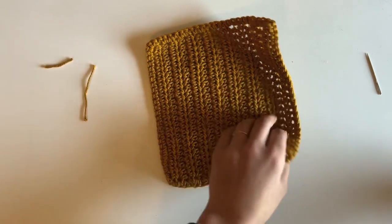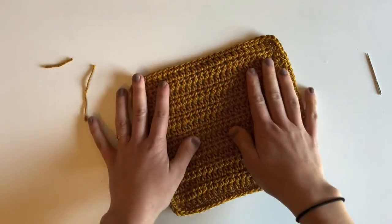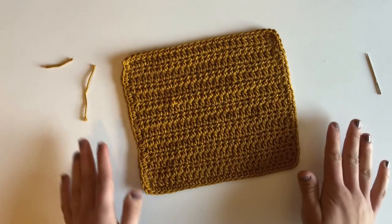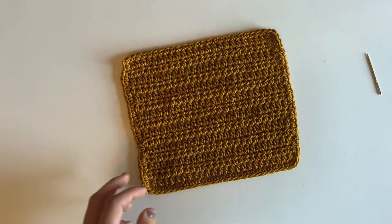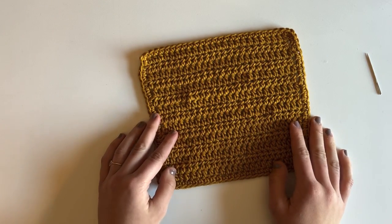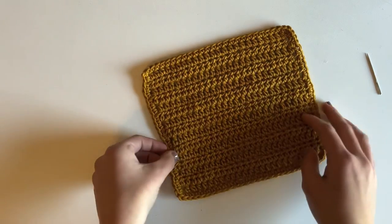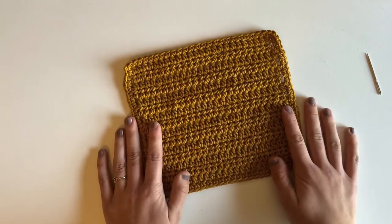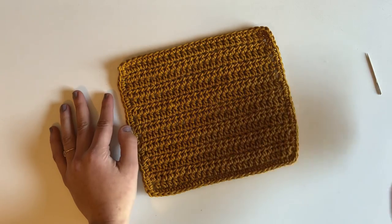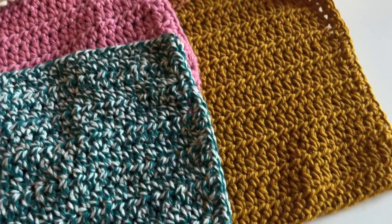There we go — there's our finished dishcloth! I love this pattern; it's so simple and easy to make. These will last forever — you can wash them in the washer and dryer. They're so much better than store-bought dishcloths in my opinion, and it's so fun to use things you make yourself. I hope you found this tutorial helpful. Thank you so much for watching, and be sure to subscribe and check out all the links in the description box below!